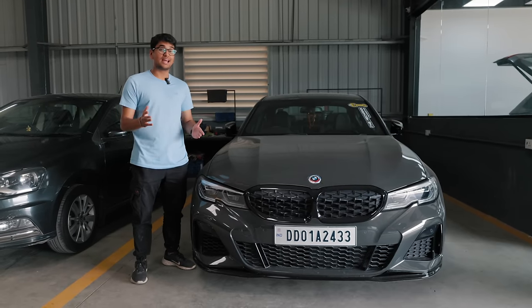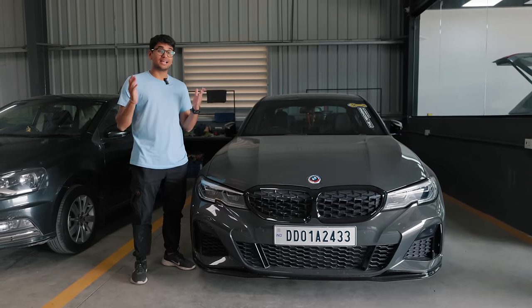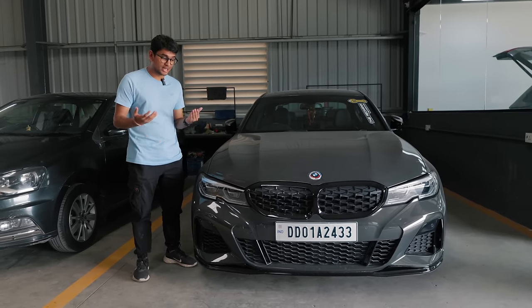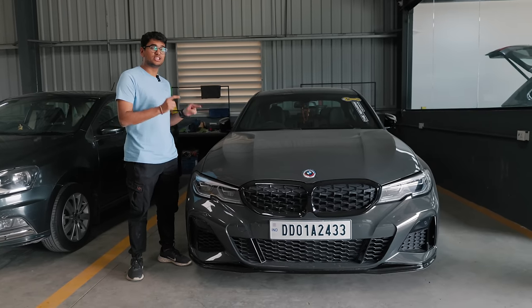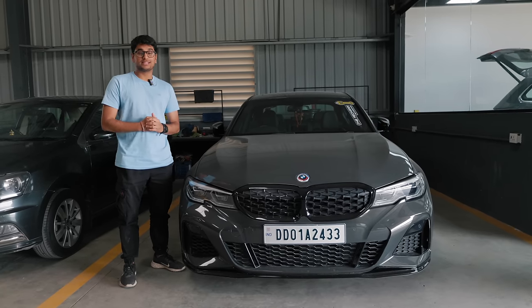So I kind of messed up last night. I didn't take an intro for this video, but I'm pretty sure by the title you've already understood what we've done to the M340i. We're one of the first, if not the first garage in India to figure out how to make a G20 M340i X-Drive go rear wheel drive. So let's cut to the clip that you want to see.